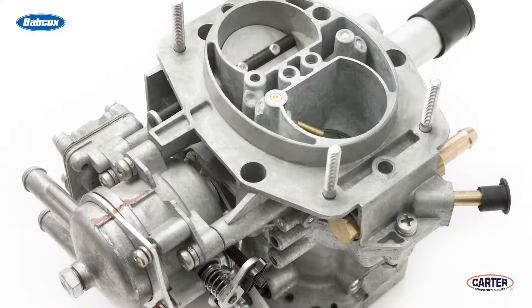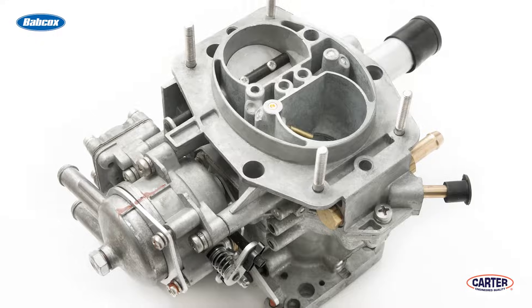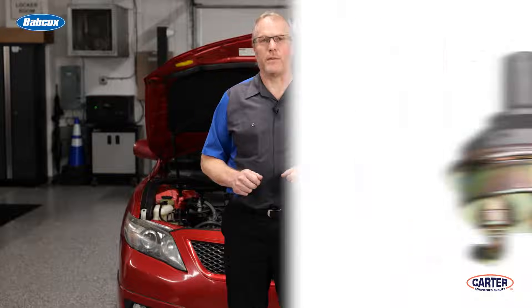When we talk about fuel pumps, we immediately think of electrical pumps in the tank and fuel pump modules — what the majority of cars are equipped with today. There are, however, quite a few carbureted old cars and trucks on the road that still operate with a mechanical fuel pump. Sooner or later, you're going to have one in the shop and you'll need to know the basics to diagnose a fuel system problem.